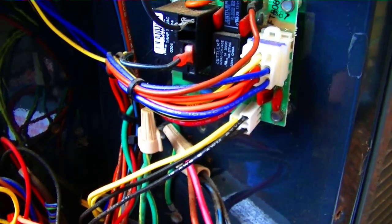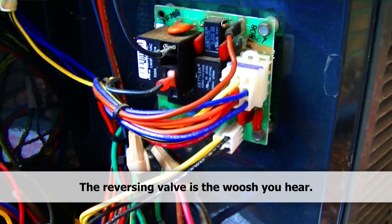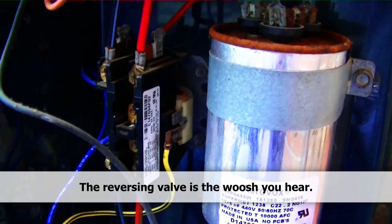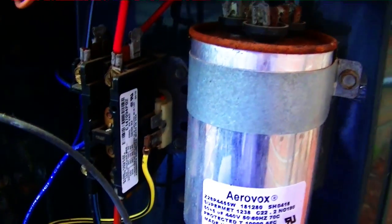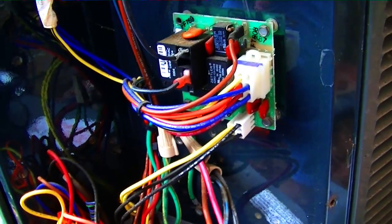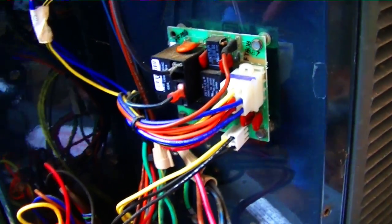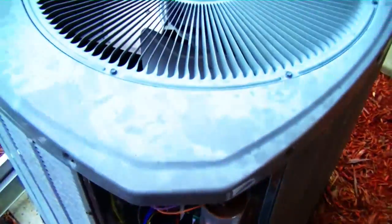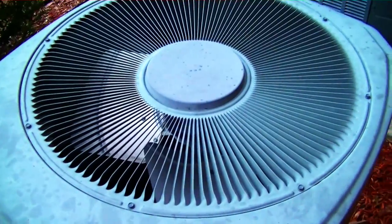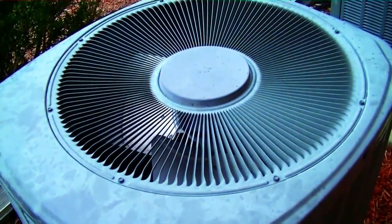It shuts off the scroll compressor and the reversing valve changes over. We'll wait just a few seconds — that allows for no loud noise when shifting into defrost. It'll take a few seconds to equalize, and then we'll see it go into defrost, because right now the reversing valve is in the cooling position.